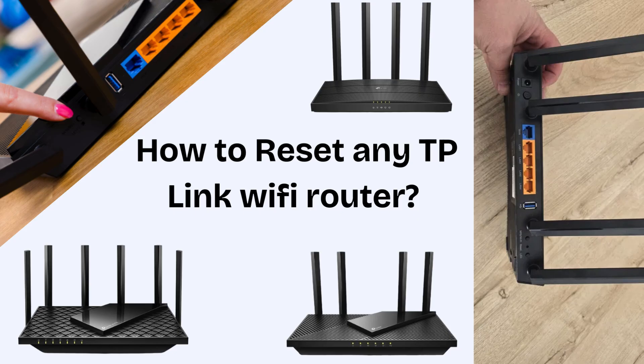In today's video we will easily solve all the issues of TP-Link Wi-Fi router which we all face sometimes, whether it is forgetting the password or your router is not providing proper signal. We will solve all the issues by factory resetting the TP-Link Wi-Fi router.